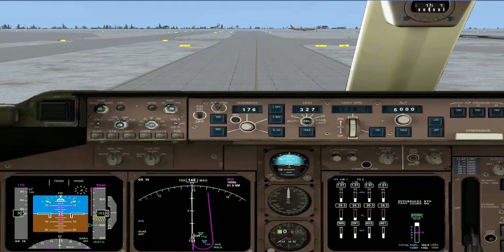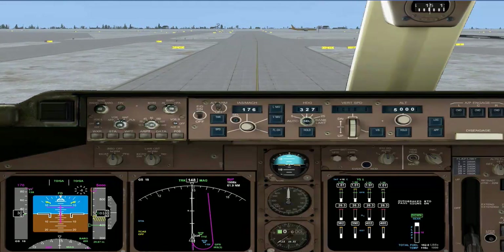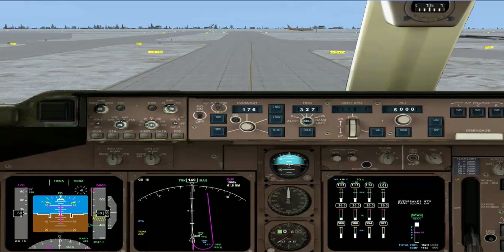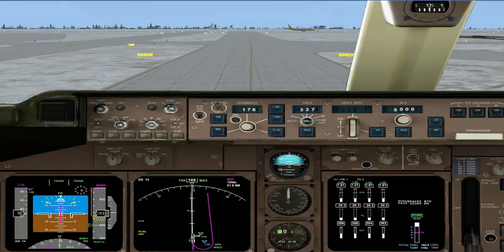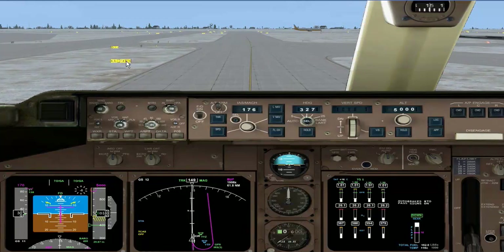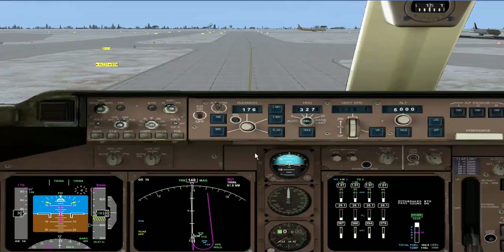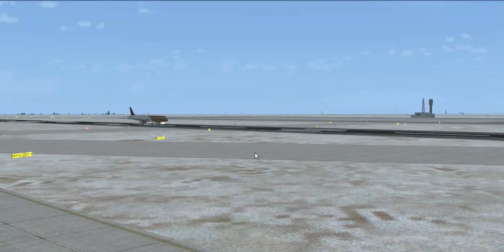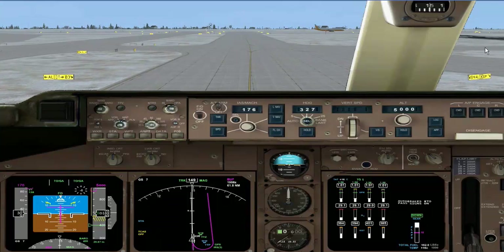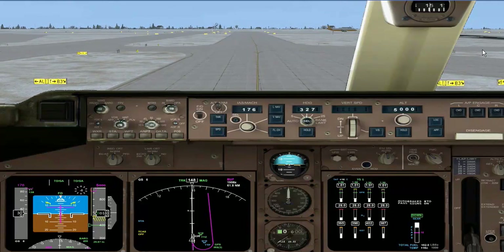We're going to put the flaps now to 10, and I'm just going to have a look at this little chart to see what turning this is. That's Tango — I can see here we have a Tango to the right, so we're just going to hold short here. The Tango is over here, so we're going to roll to a stop.